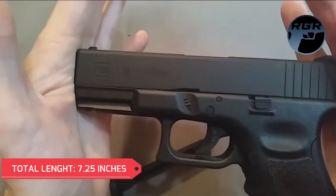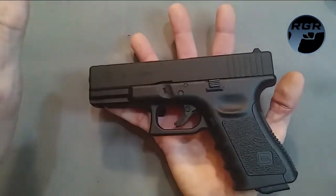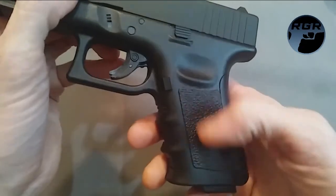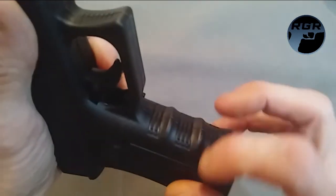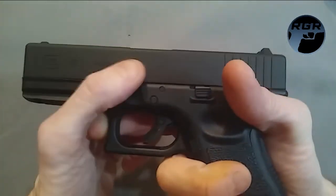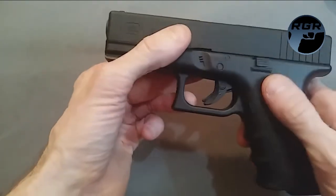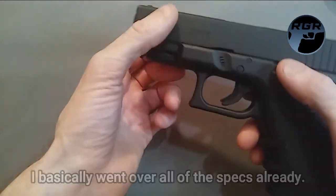It actually weighs 25.6 ounces (1.85 lbs) and has a total length of 7.25 inches — very compact. There are grip grooves on the front for texture, a stippled grip on both sides, and finger indentations along the grip. It's double-action semi-automatic, takes one 12g CO2 cartridge, and has a 16-shot drop-free stick mag. I have no complaints.